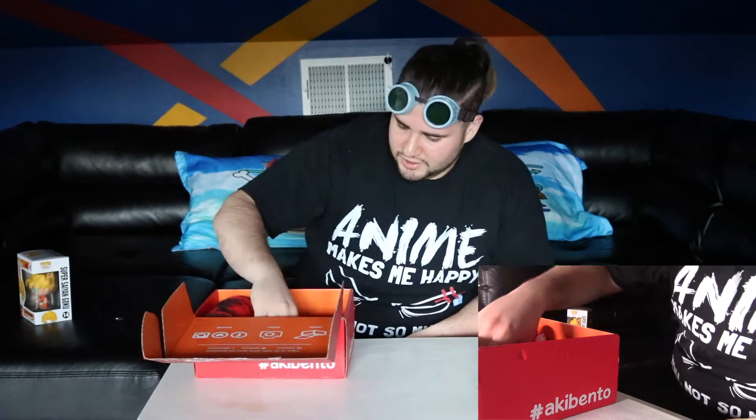Let's try these on and see how they fit. My ponytail's in the way. How do I look? It's hard to see in these, but I like them — they look pretty awesome. I think they'll fit better like this. All right, let's keep going.